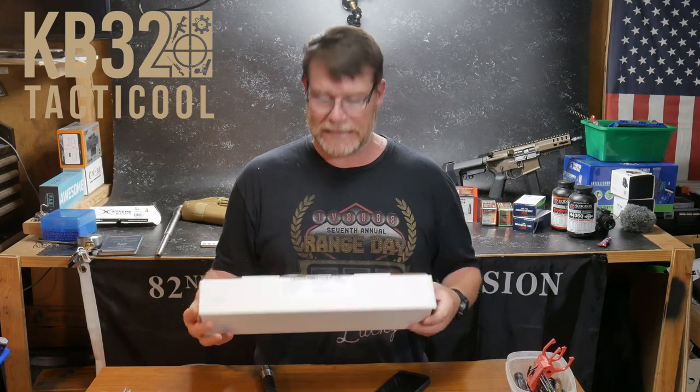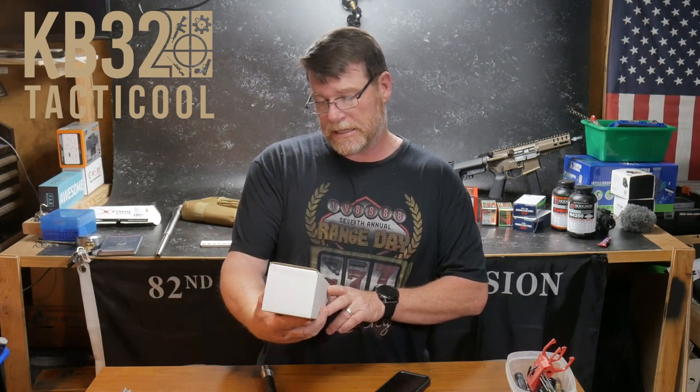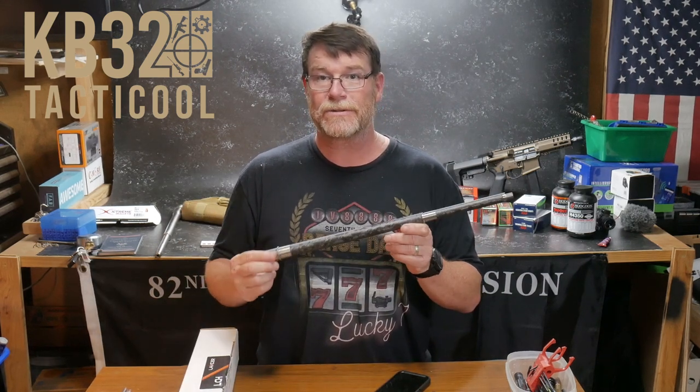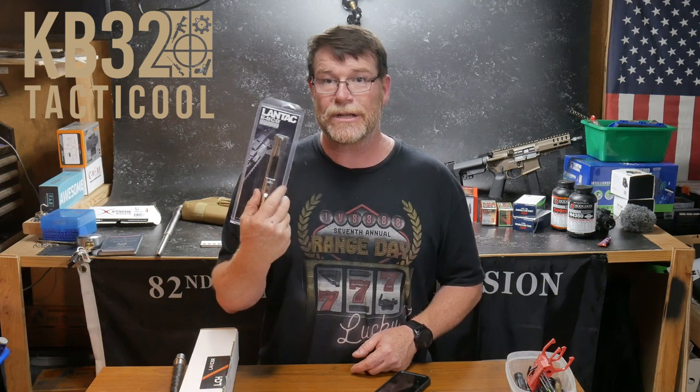Over on Rumble we're going to do independent reviews on these items right here. This is a Lancer 15-inch extra-long carbon fiber handguard, along with a Proof Research barrel — carbon fiber, one-in-seven twist. And then we're going to put on a Lantac EBCG Smooth Cam Port muzzle device.